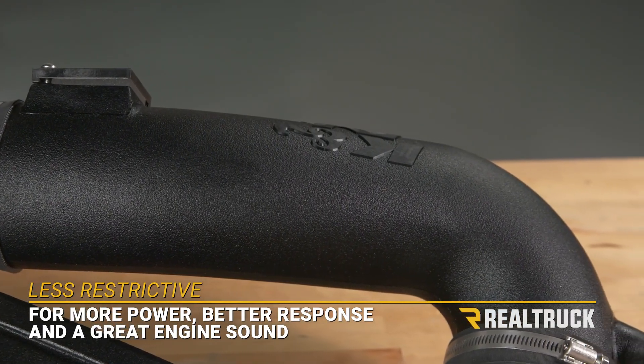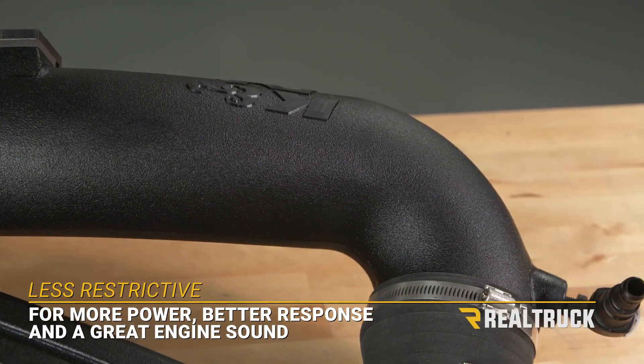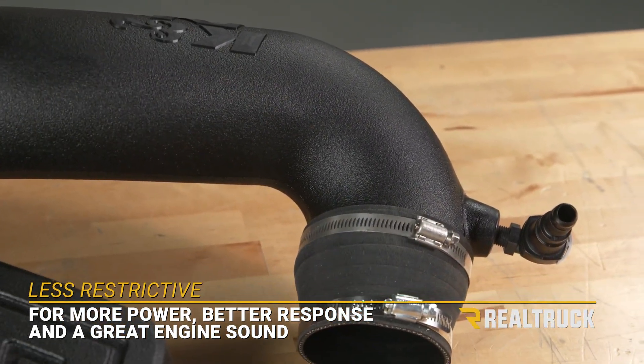K&N's components are much less restrictive than the factory components to give you more power, better throttle response, and a healthier engine sound.